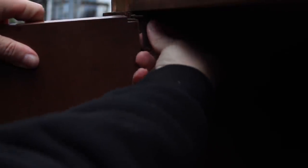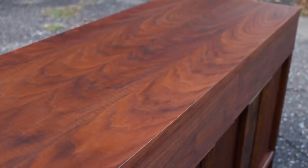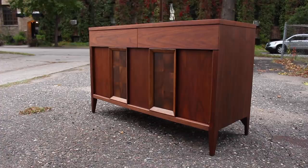Once the finish was dry it was time to put the doors back on. And that was it — here it is all done. Thanks for watching.